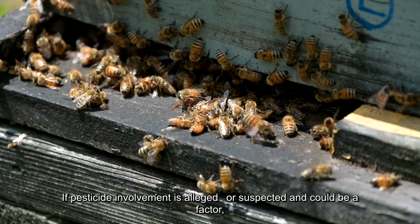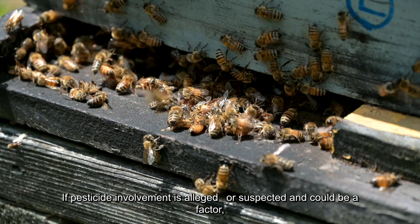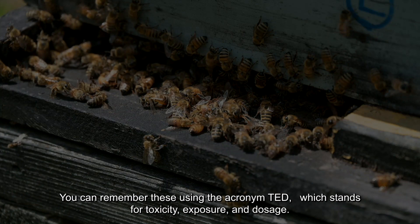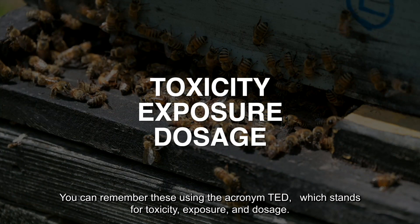If pesticide involvement is alleged or suspected and could be a factor, the following elements should be considered. You can remember these using the acronym TED, which stands for toxicity, exposure, and dosage.